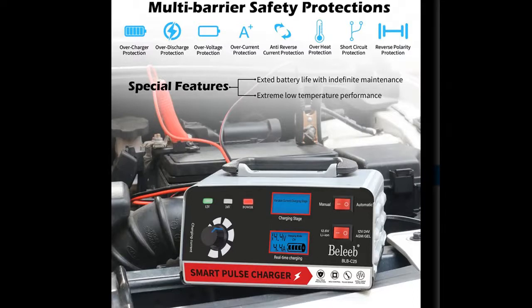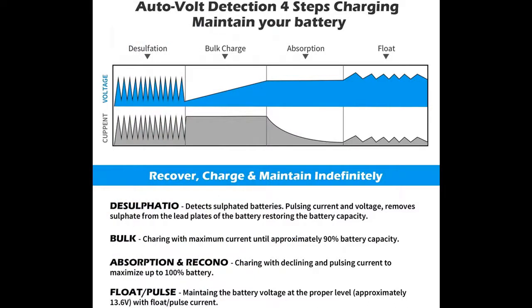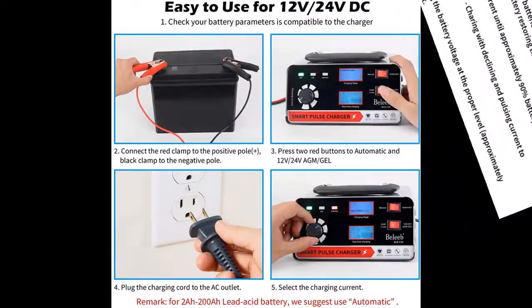Upgraded with enhanced 400W for faster charging. No need for any manual operation — it automatically detects for 12V or 24V battery. Just plug it in and leave it for charging and maintaining your batteries automatically for a long time.